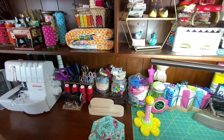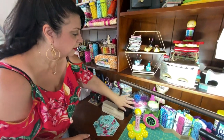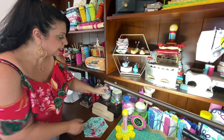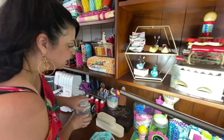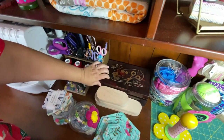Everything here has meaning to me — like my little jar of fabric and some of the projects that I've made. This actually was my grandmother's sewing box right here. Truly, this was my grandmother's sewing box.